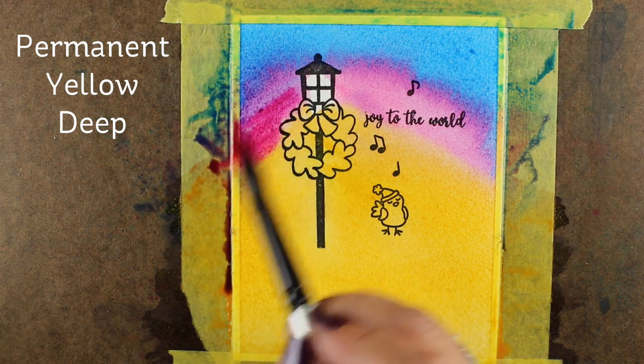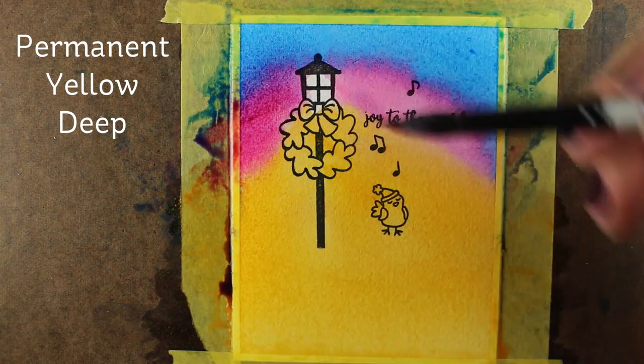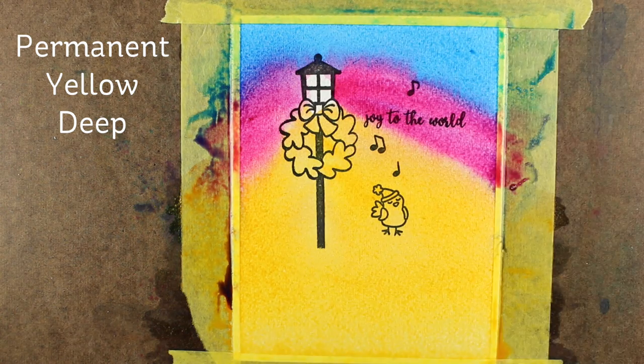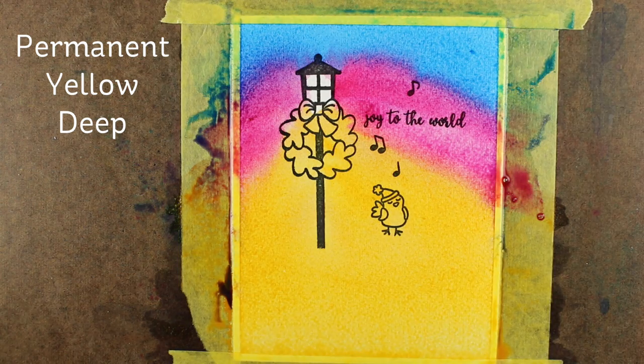I noticed my brush had picked up some of that blue, so I rinsed it and added more pink pigment. But as you touch the brush to the blue it's going to make purple, so you need to be a little bit careful as you're doing your mixing. One thing I started noticing was that I'm getting a lumpy top to the color area — it almost looks like an M shape.